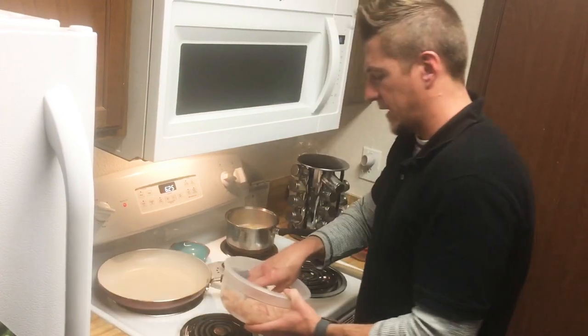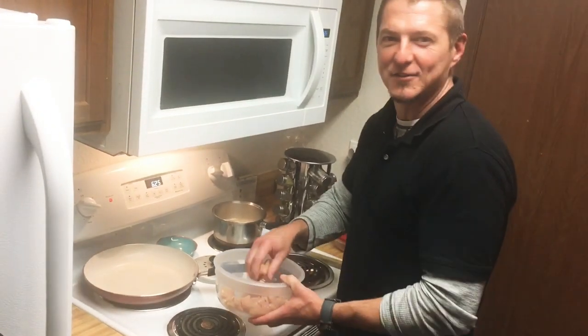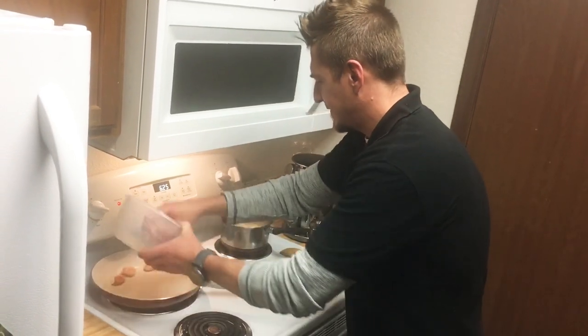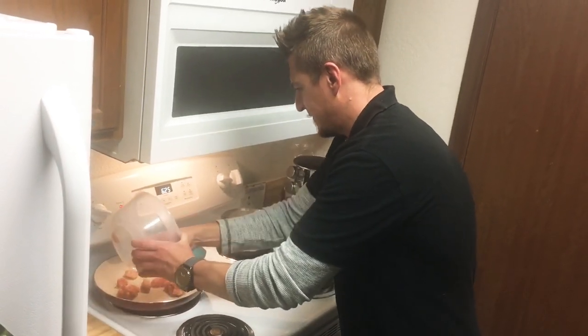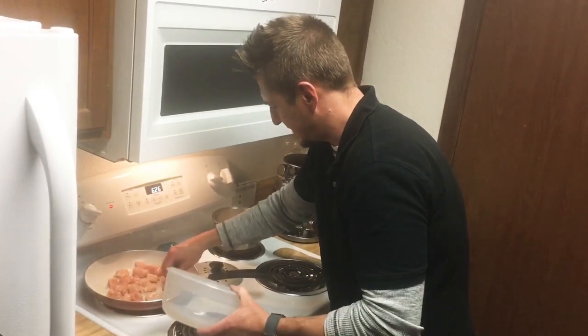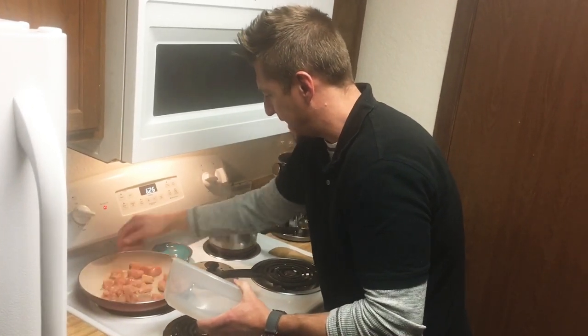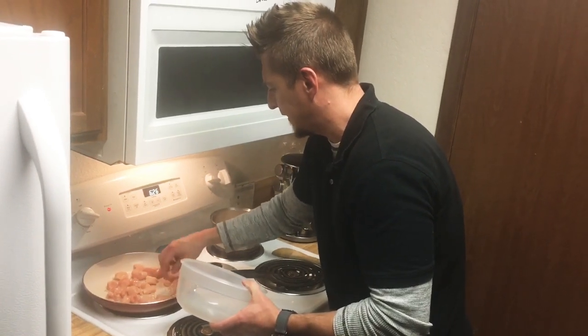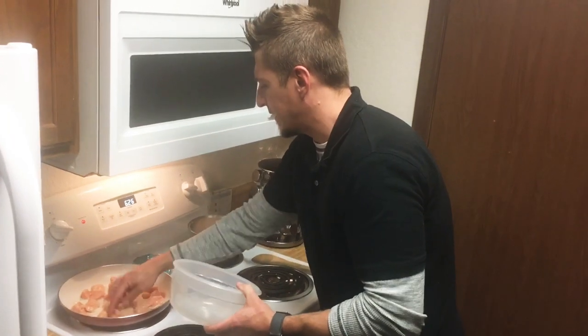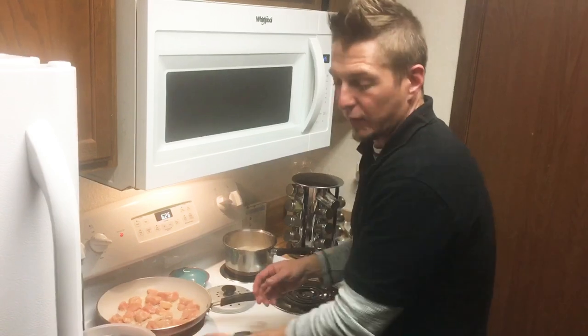Then I'll start throwing in my chicken — the boneless, skinless chicken breast we just talked about. I'm going to try to separate it out in the pan, because sometimes if you're getting clumps of chicken stuck together, water comes out of those clumps. I'm trying to keep that separated.